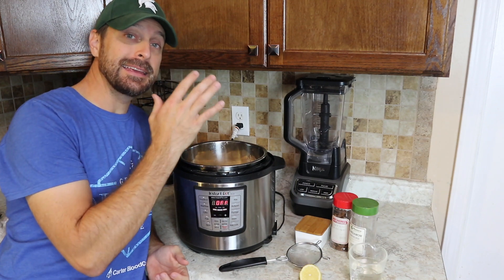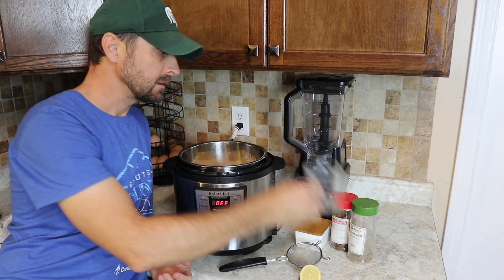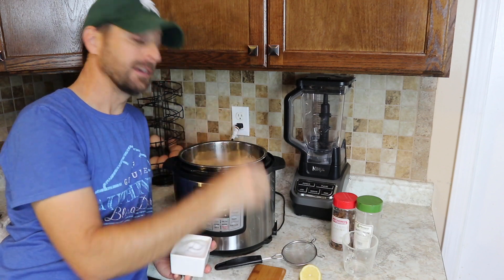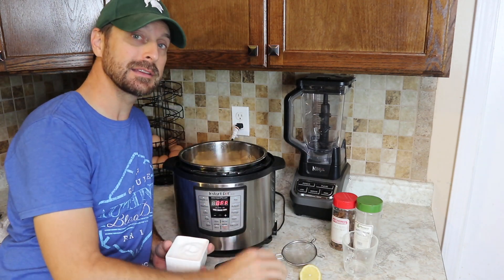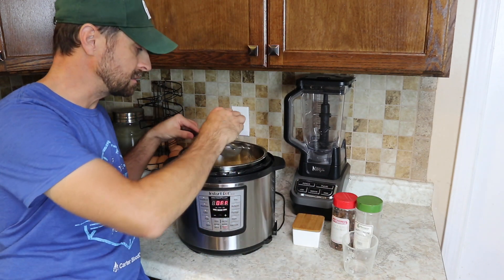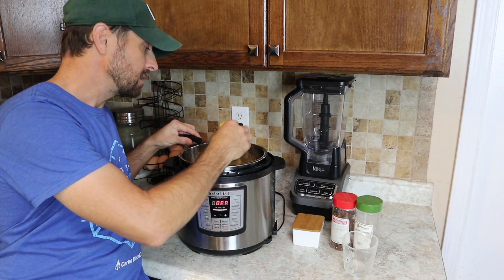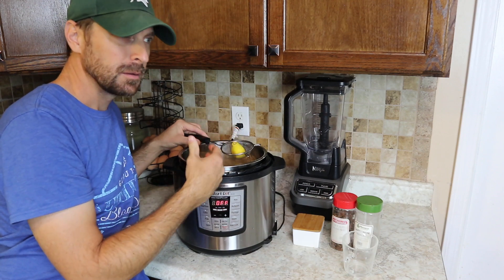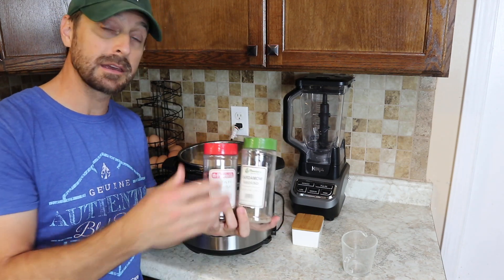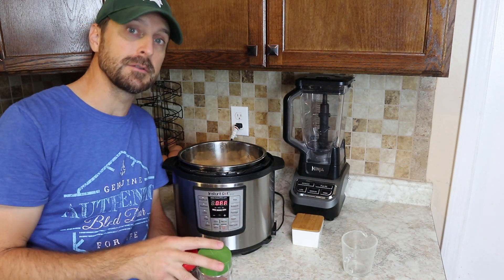Now that we have all of our pears cut up and in our Instant Pot, we're going to add three quarters of a cup of water and a tiny pinch of salt. A little pinch will enhance the flavor of your pear butter. We're also going to add just a tiny squeeze of lemon — maybe a half a teaspoon — because too much will give it a sour taste. I like to add a few spices; we like cardamom and star anise, but you can add cinnamon, nutmeg, allspice, or whatever you like. It's your personal preference.